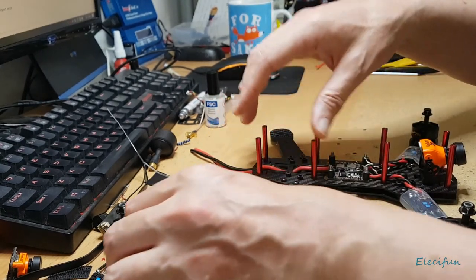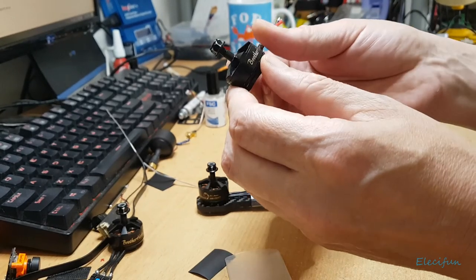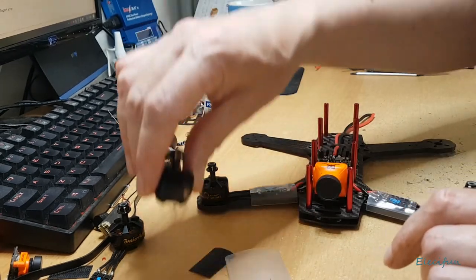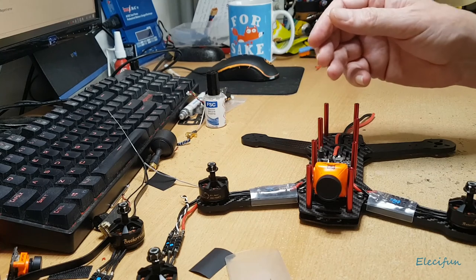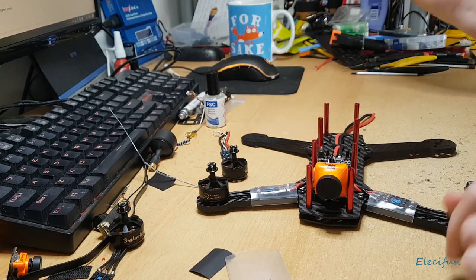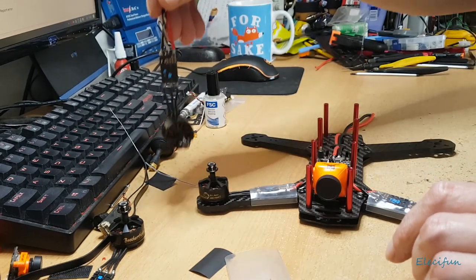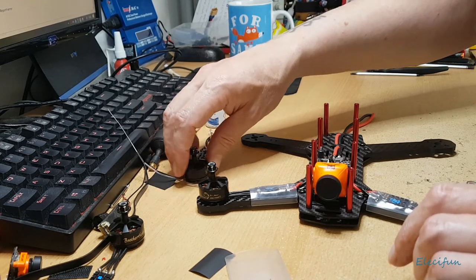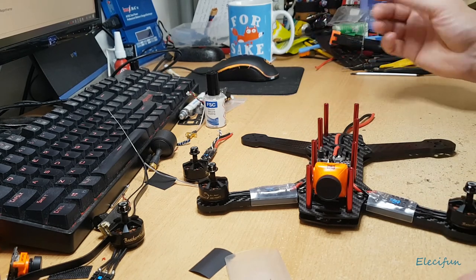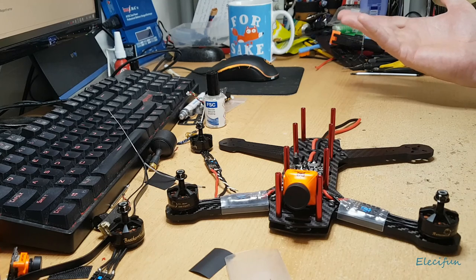The motors I'm using are Brother Hobby Returner 3s, but unfortunately I can't get hold of these anymore, so if I damage one I'll have to replace the whole set. They're very light — 28 grams each, about 34-35 grams for the whole motor unit. They're 1720kv and work really well with a 4S battery and 6-inch propellers. I've been using them for quite a while and they've been absolutely fine.